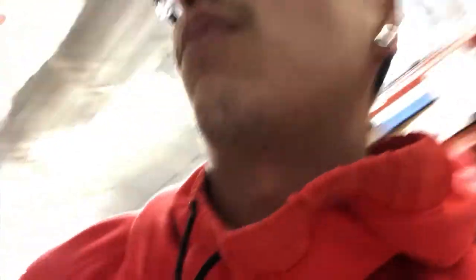Here they are. There's a 1.5-gallon down here, a one-gallon up here, and then two gallons — I think the biggest is two gallons. I think I'm gonna go with the cheaper $14 one.